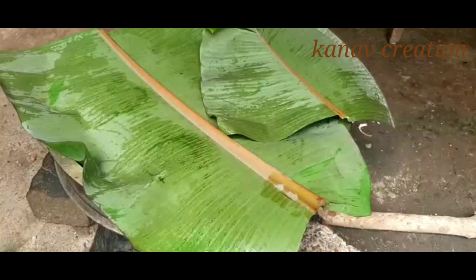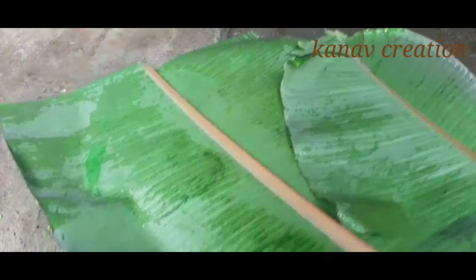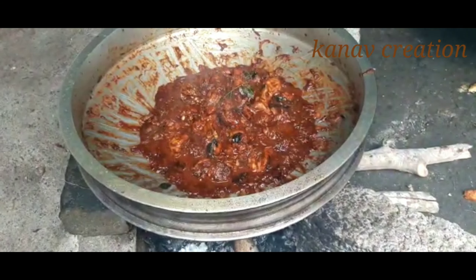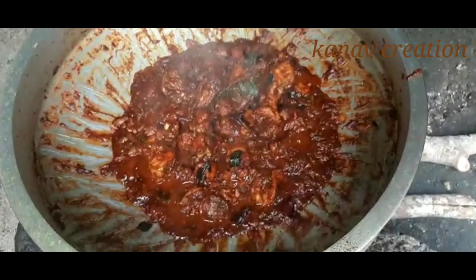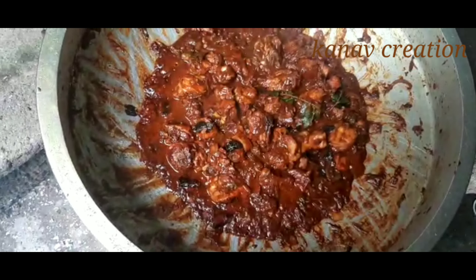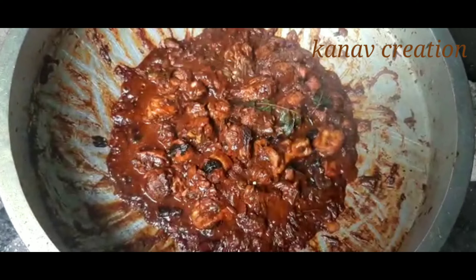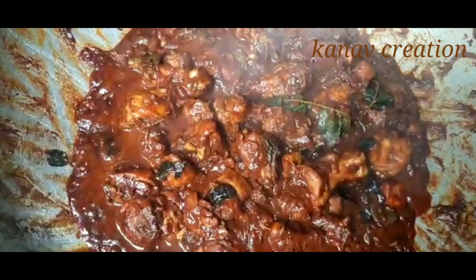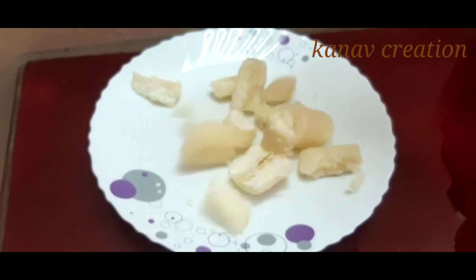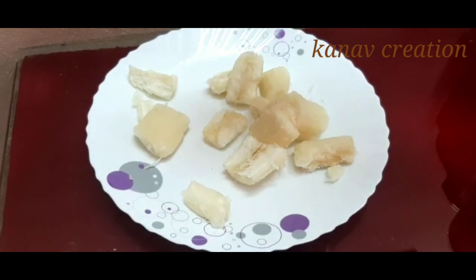This is the first taste. We added spicy chicken — almost the spicy chicken is ready. It has a very tasty flavor, great for an evening meal. You can try it out.